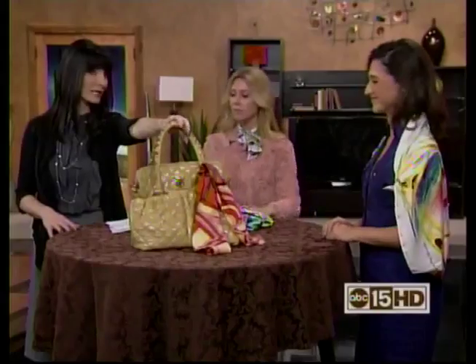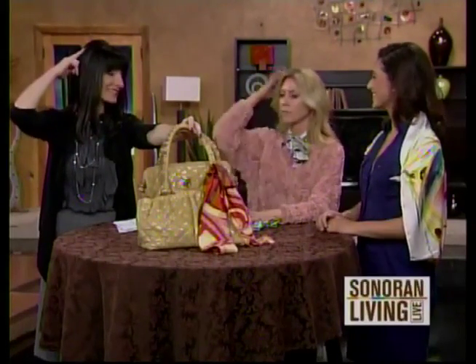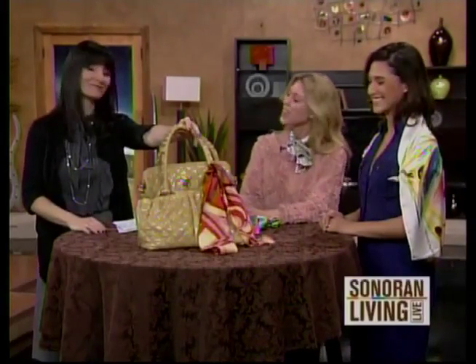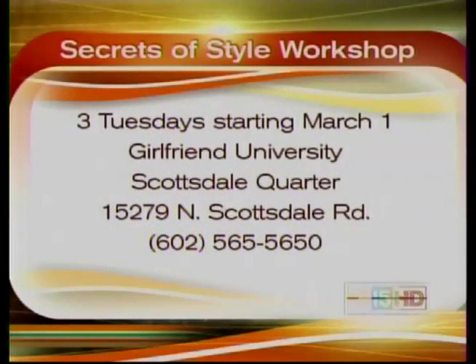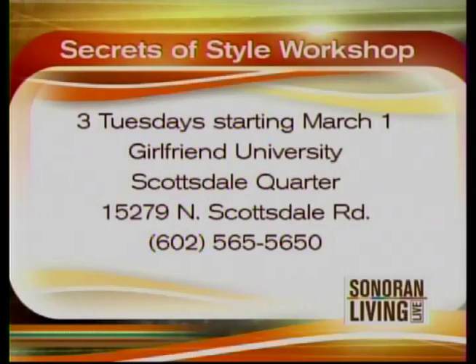I'm going to do something my kid's teacher does — kiss your brain! Thank you so much, Jill. We are going to have all of these tips from Jill, and you can sign up for her Secrets of Style Workshops. They start on Tuesday at Girlfriend University and run for three weeks. Just give her a call — her number is right there on your screen.